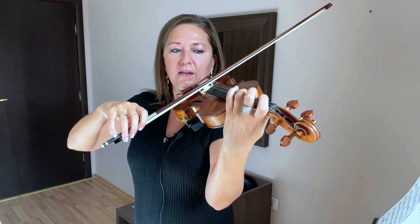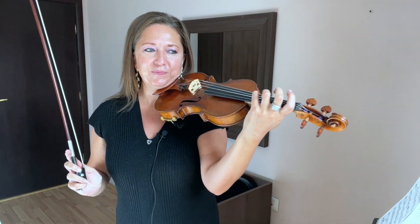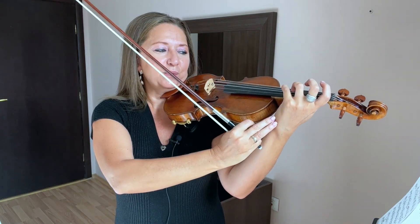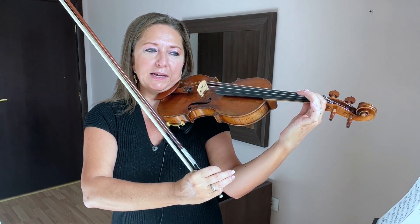We start with the fourth finger, and you may wonder why we're starting with the fourth finger. If you follow me, you already know why. The fourth finger is a great way to set up the left hand so you know how to feel balanced. If you set up with the first finger, you're probably flipping out.